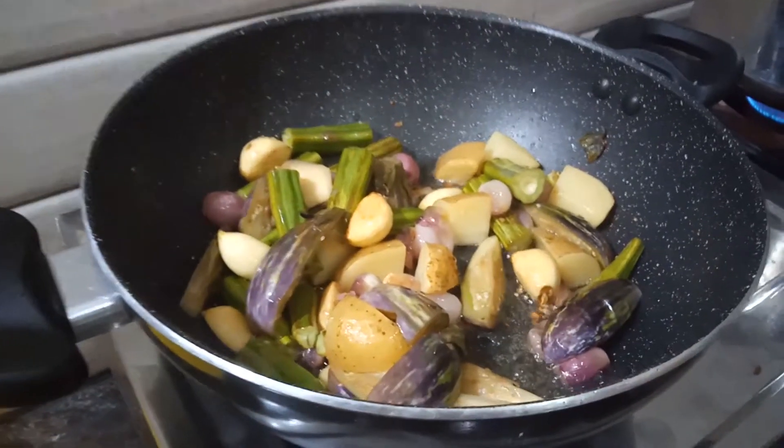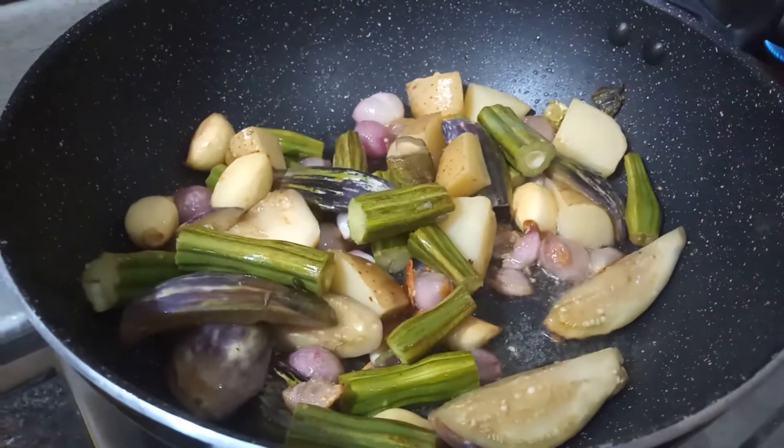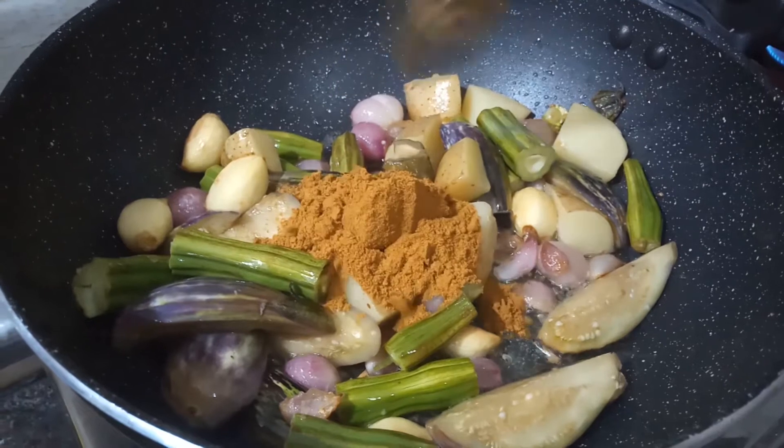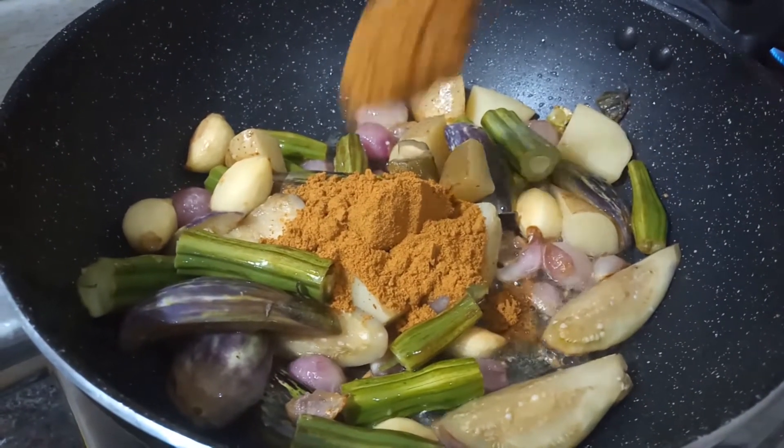Now we will cook the dough in a good way. Now we will cook the dough in the pan. Let's cook the dough with a solid dough in the pan.